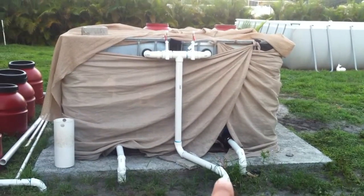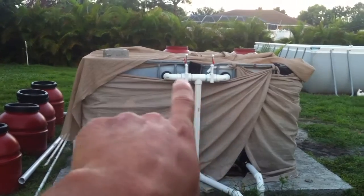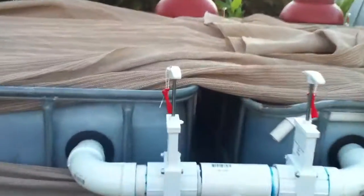So the water comes up through here from the two-inch pipe and then splits off into both fish tanks right here. Got a couple of gate valves here.